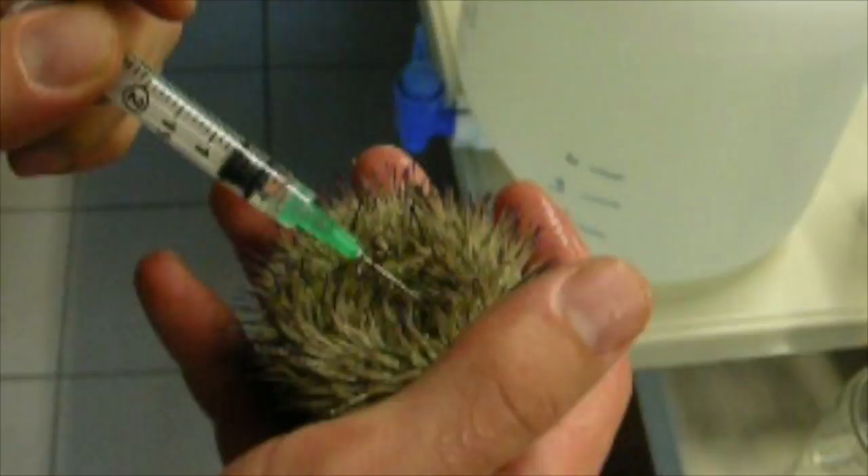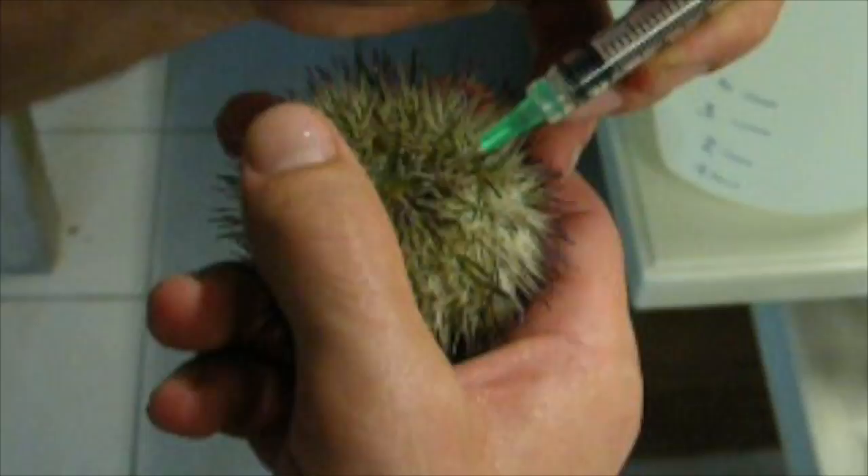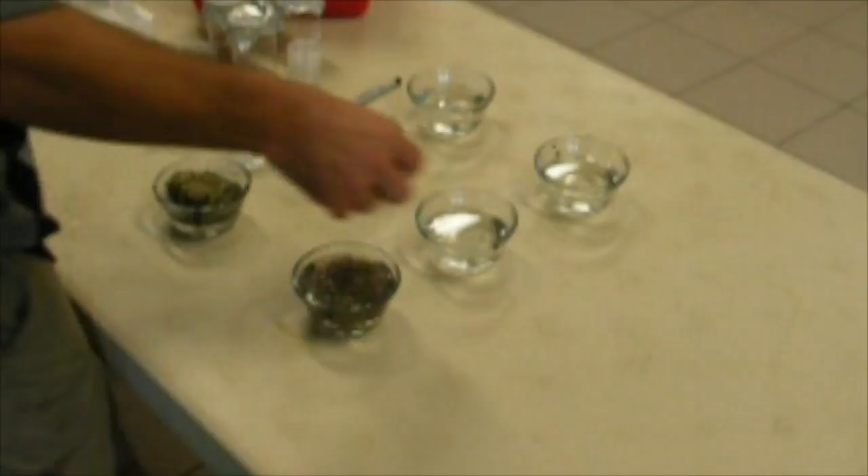Using a syringe, inject an urchin with a half a milliliter of 0.55 molar potassium chloride at three different sites on the peristomal membrane. Be sure to push the needle through the peristomal membrane and into the coelomic cavity. Gently shake the urchin and place it aboral side down in a small custard dish filled with filtered seawater.